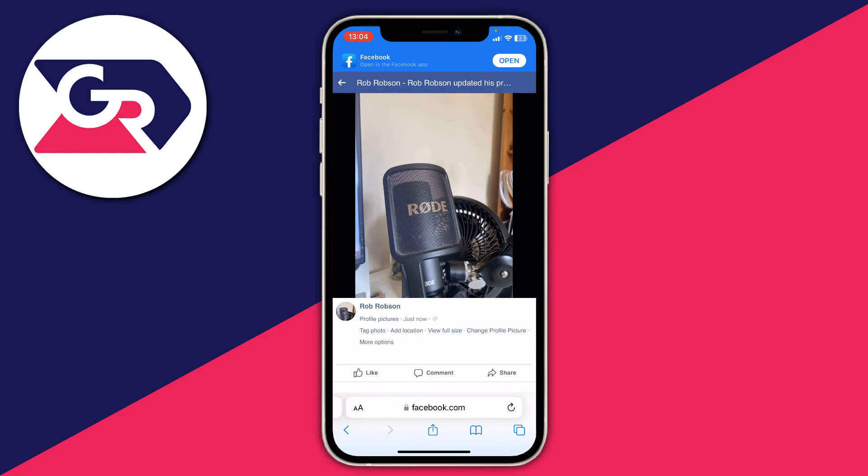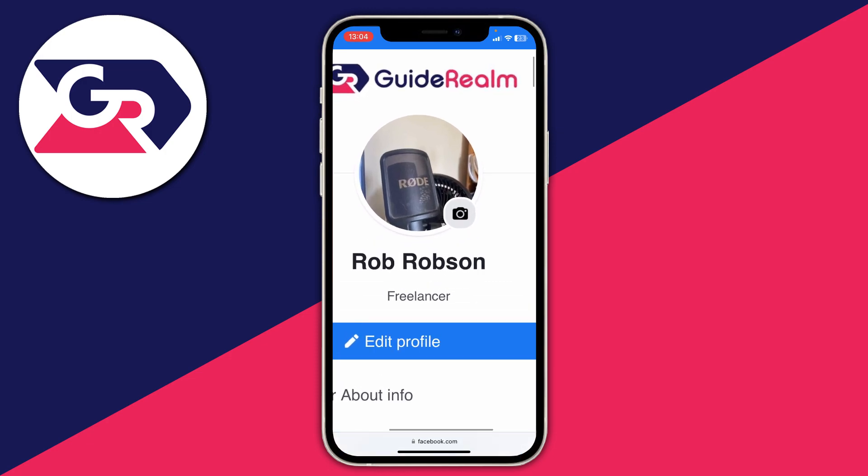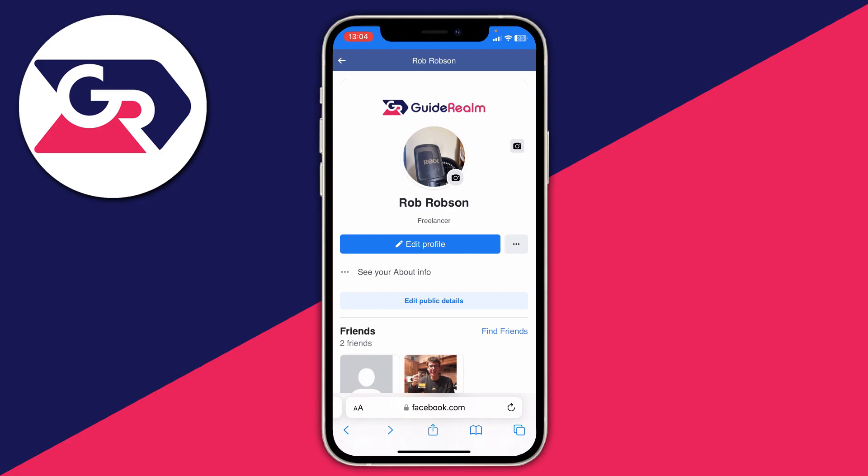When you press the back button it will just show the centre of the image for the circle or square preview. But when you tap on it you can see the full image without it being cropped. If you found this useful, please consider leaving a like.